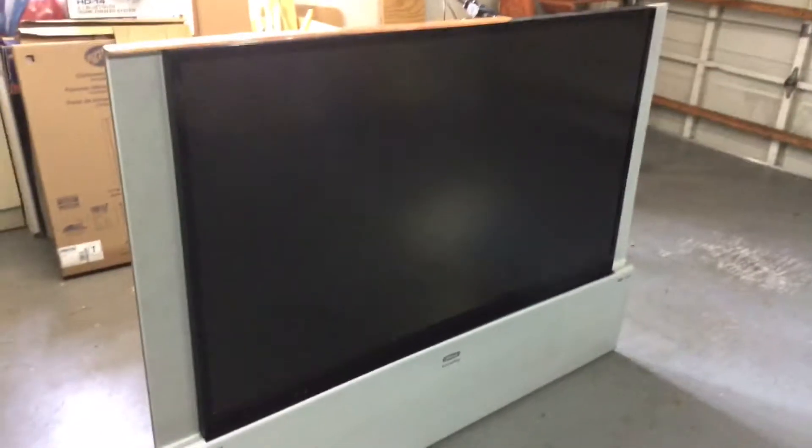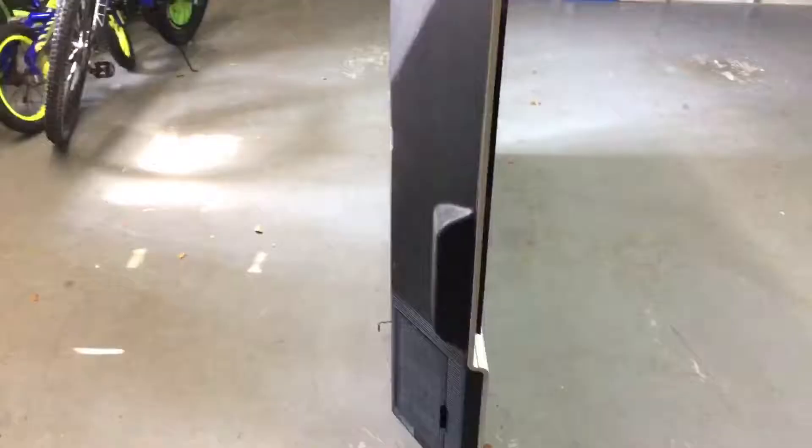Hello everybody, here I am again with my last video, and I'm doing it as well. Look at this - this is humongous. You guys have no clue. This is an in-focus projection screen. It looks like one of the first big flat flying screen TVs ever made. This is huge. We're gonna be taking it apart.